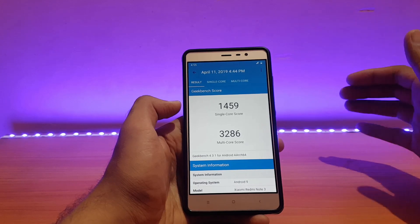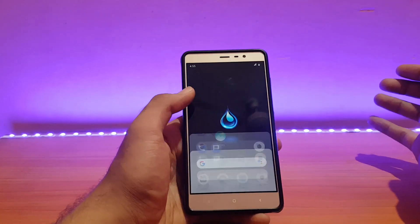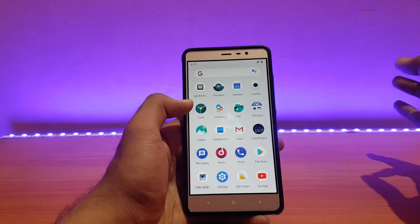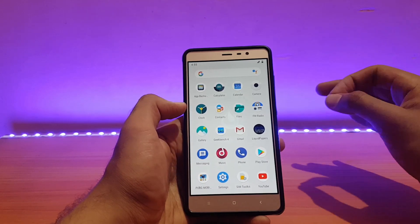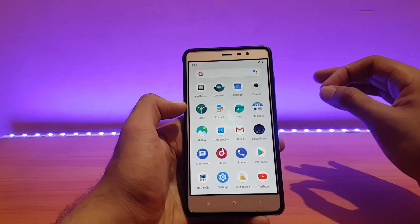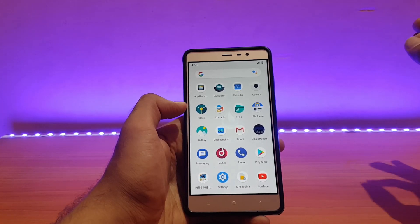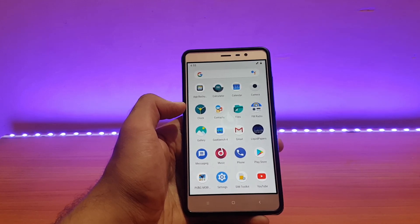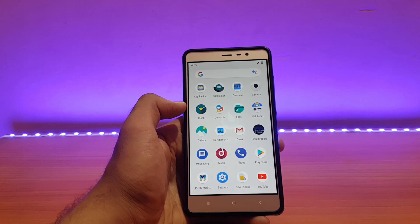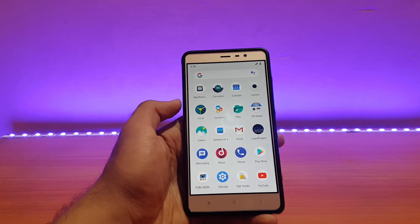Despite the lower benchmark, there are no real performance issues — the ROM runs really well with no noticeable lag, even with lots of apps in memory. PUBG performance is very similar to other ROMs, so I'm not including separate footage. I played PUBG for about one hour and battery drain was exactly 20% — roughly 10% per every 28 to 29 minutes of gameplay. Performance was great even during extended gameplay, with only slight occasional lags common across all ROMs.